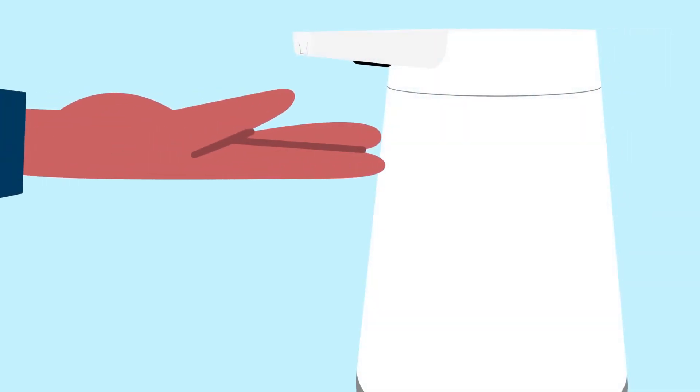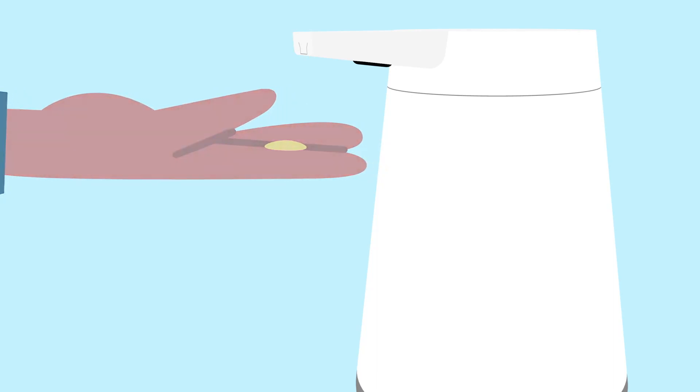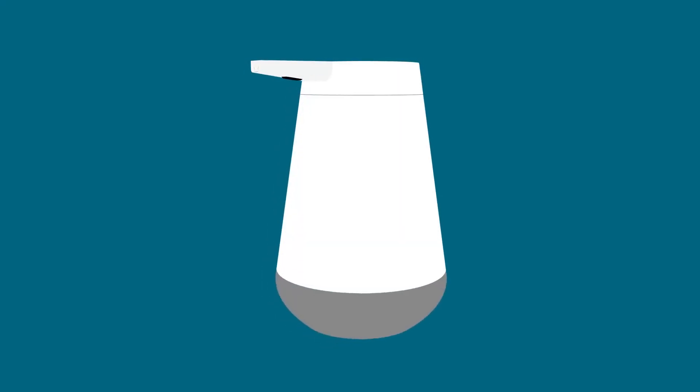You may need to prime the dispenser by moving your hand under the nozzle and away until soap dispenses.